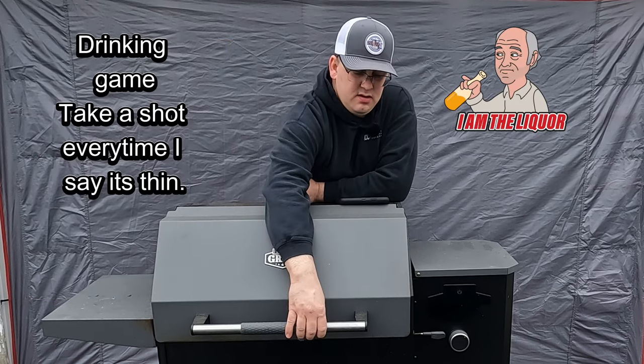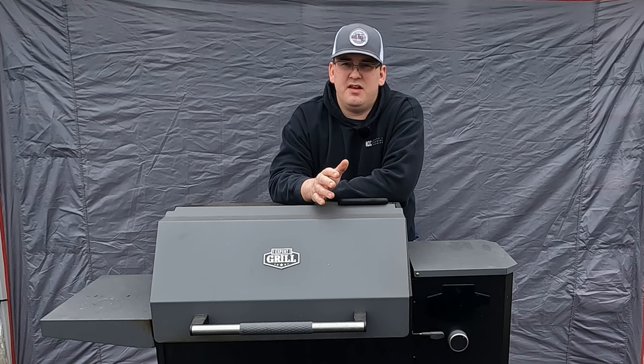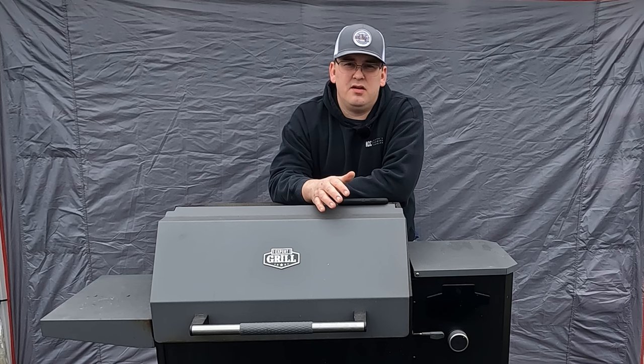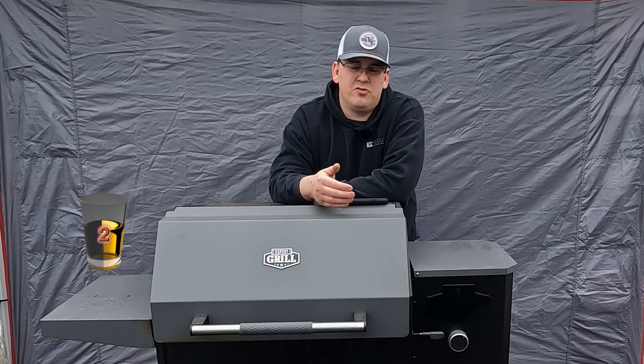It's thin. Once it gets under 40 degrees, this has a hard time keeping up with the temperature. You can set it at 250 degrees and it'll stay about that, but you get this thing anywhere near 275 and it'll never reach it. That's because it's cheap and thin. The controller is probably not that good either.